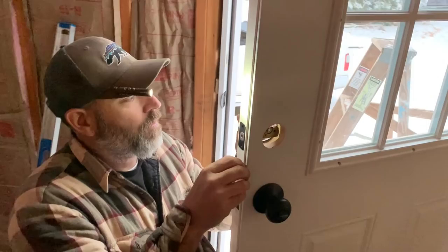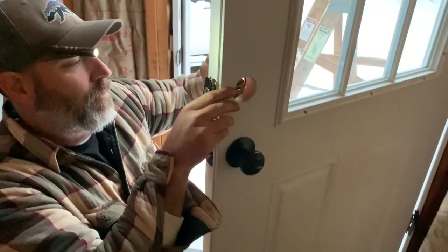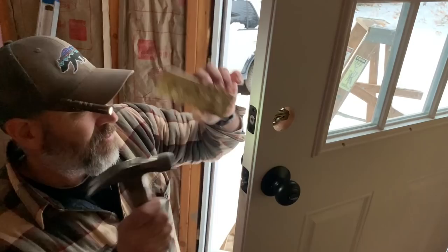That's upside down — it's supposed to go this way. Let's get that guy back out of there and flip it over. Perfect.